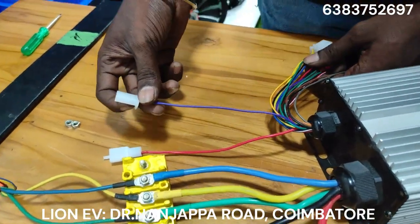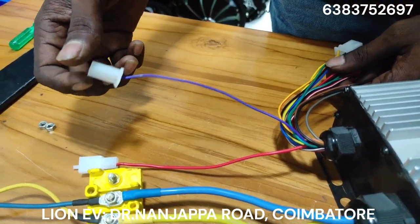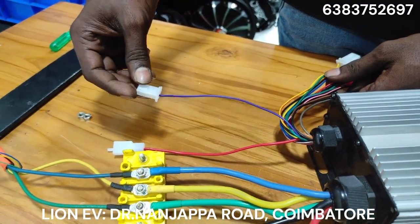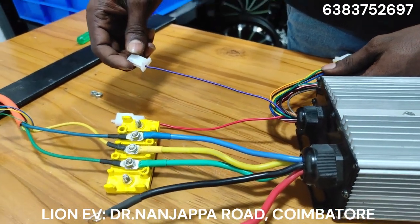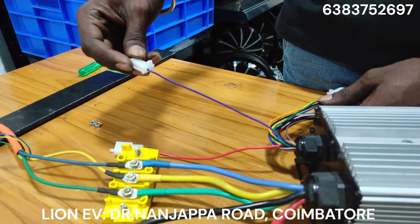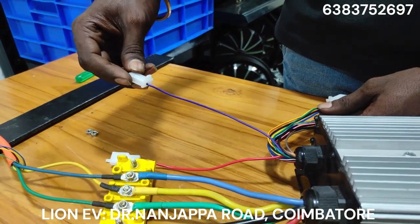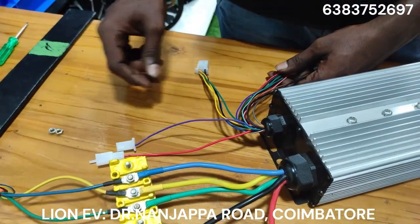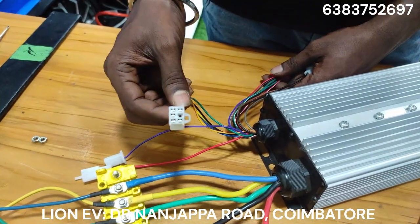Here is a 1-meter wire which can be connected to the display. In the display, the same speedometer wire — if you want to connect to the power meter or a speedometer, in the controller it will connect to the power connector.